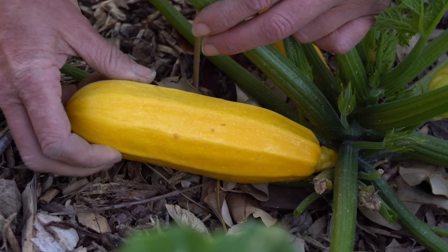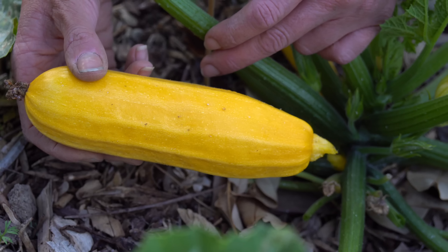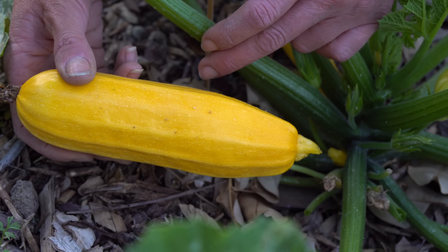One thing I love about squash is that you can get a harvest relatively quickly — about four to six weeks from the time you plant. You're going to have something to harvest, which is super exciting. You'll be able to bring it indoors, share with your family, and have plenty to give away to friends. I have a special treat today — I have some that are ready to harvest and I'm going to bring you along so you can see what they look like and how to harvest them.